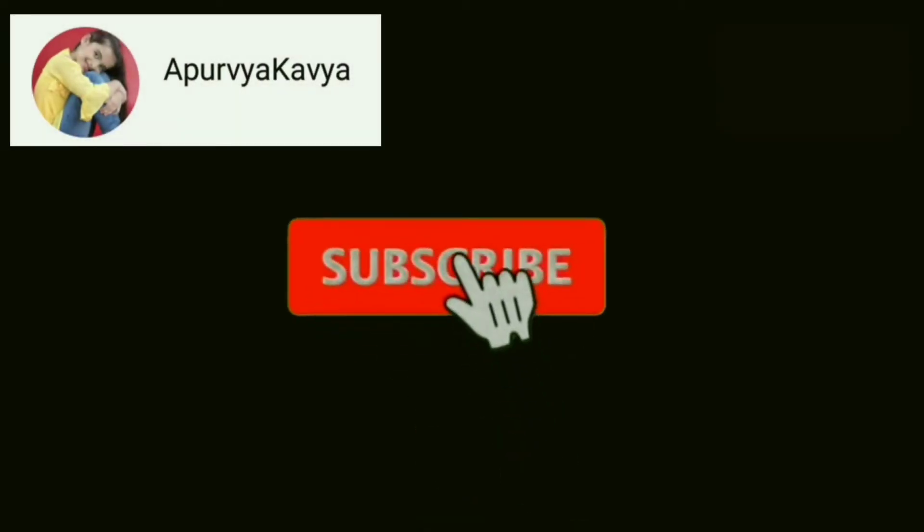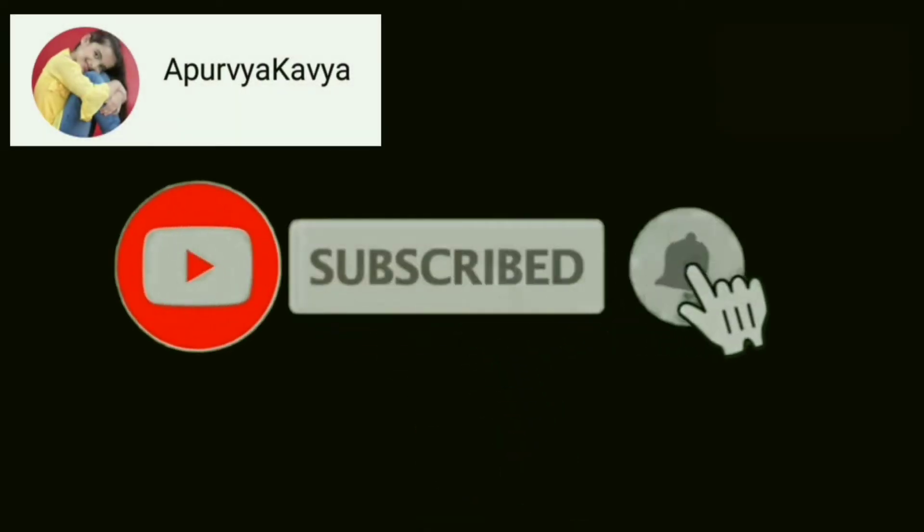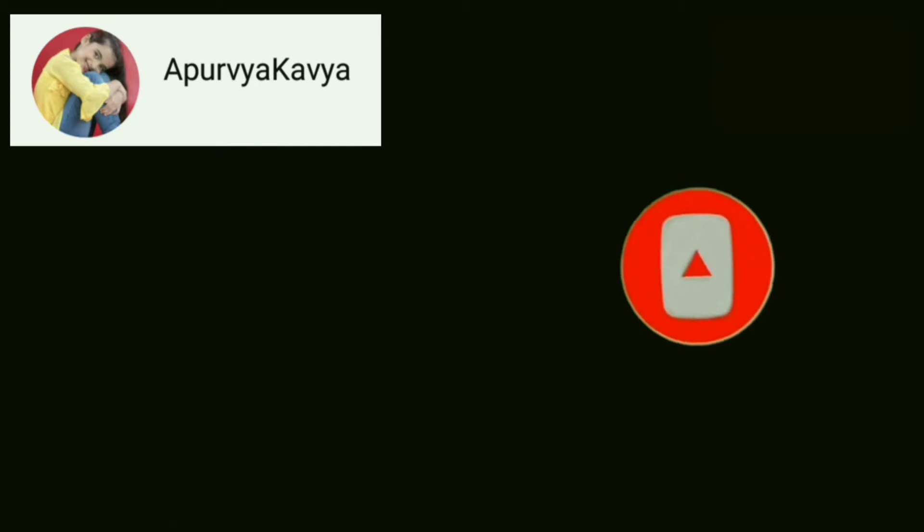Please subscribe to my channel and click the bell icon. Hello everyone, welcome to my channel Apoorva Kavya. Today we are going to make chocolate pera, which is really tasty and everybody likes it. So let's begin making it.